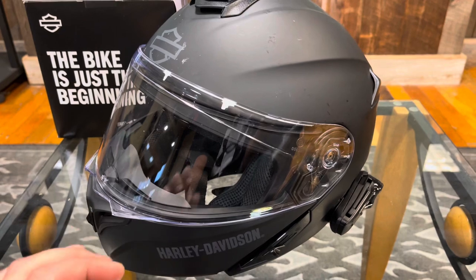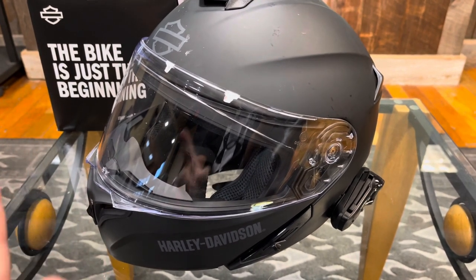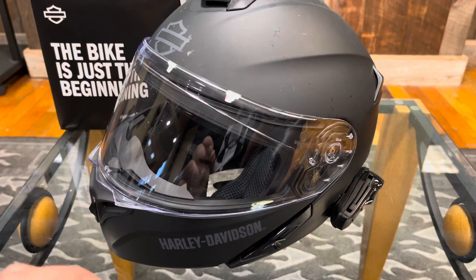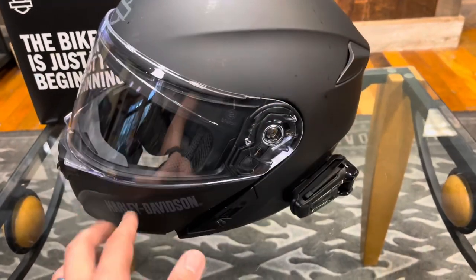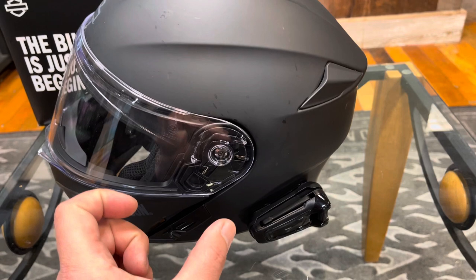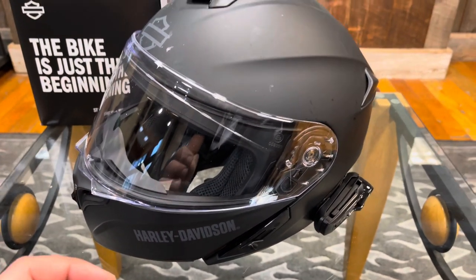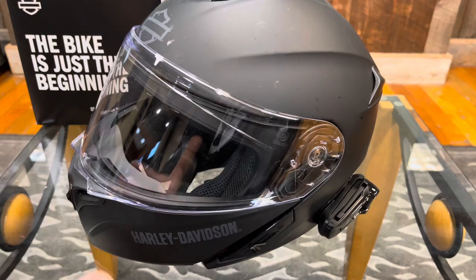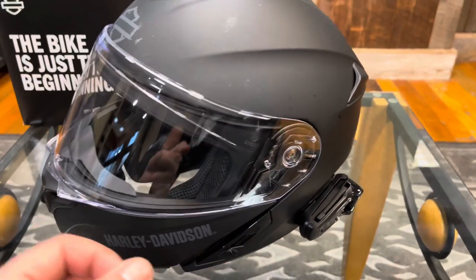The Sena Outrush R does say that it can connect to other non-Sena branded systems. We got that to work maybe two times, and it was a pain. The con to doing that is you lose your phone capabilities — your ability to take calls and listen to music. Essentially when you connect to a Cardo, it takes the slot of your mobile phone connection, treating the Pac-Talk Bold like it's a mobile phone. So yes, I could talk to others in my riding group, but I couldn't use any phone capabilities. I had static on my end, it was really buggy, dropping and cutting in and out — not what you'd expect.